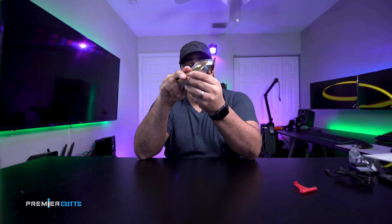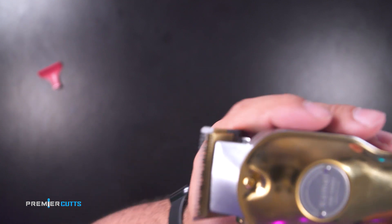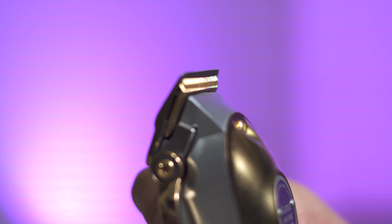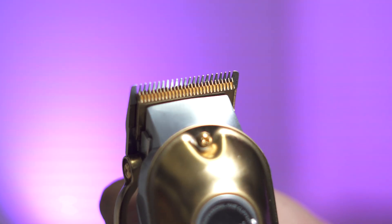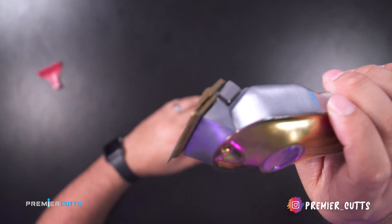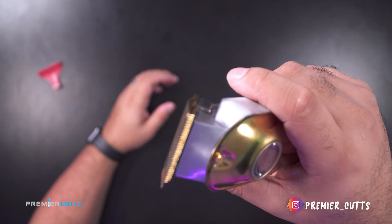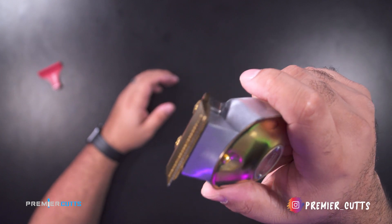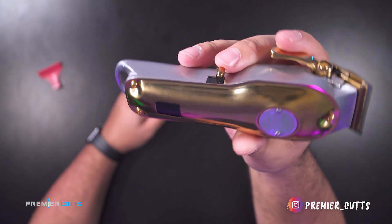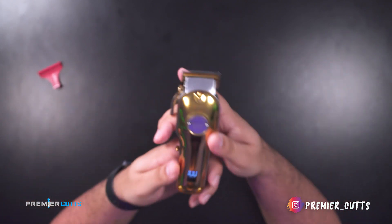What I'm already noticing is that this has a nice long throw. A lot of these Chinese clippers you get about this much, but if you look close up, you can see what I mean by the throw — it's the distance between the bottom blade and the top blade. This one extends halfway or even more, so it looks like it's gonna be good for getting between a one and a half, doing a half and then going down to a one. That is a huge plus.